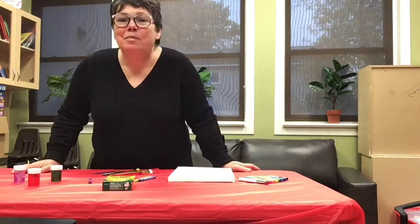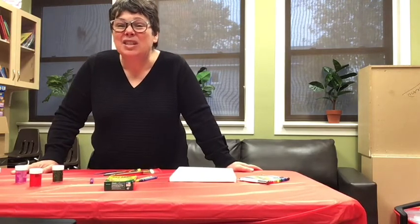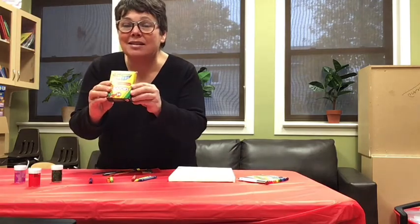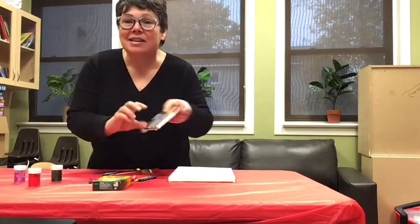And we have different medium — that's a big word. It means different material to use. We can have crayons sometimes. We can have markers. But today we're going to use paint.